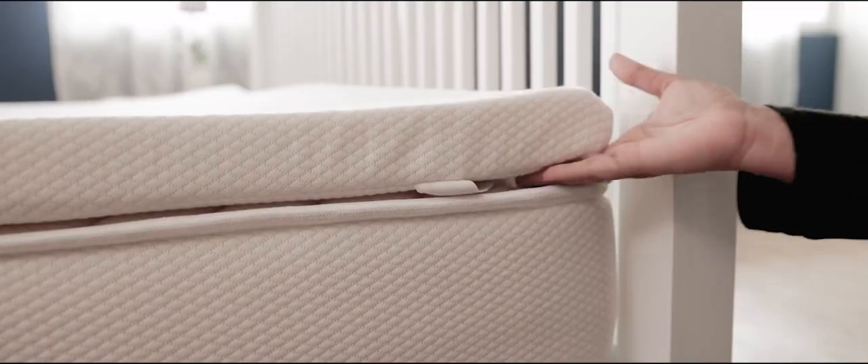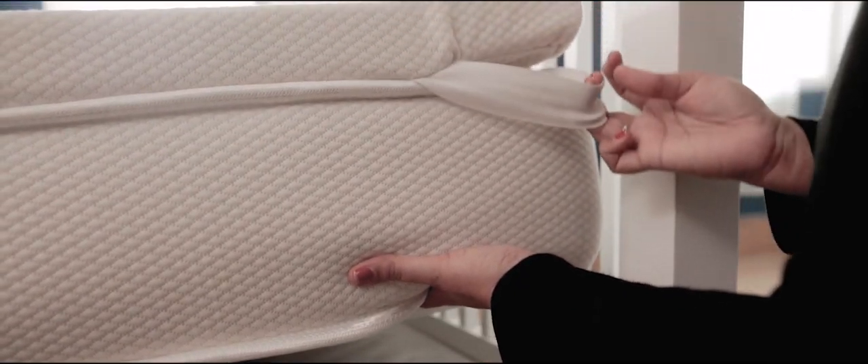Mattress toppers come with a soft filling and an elastic. To secure the mattress topper, lift the mattress and use the elastic to secure it.